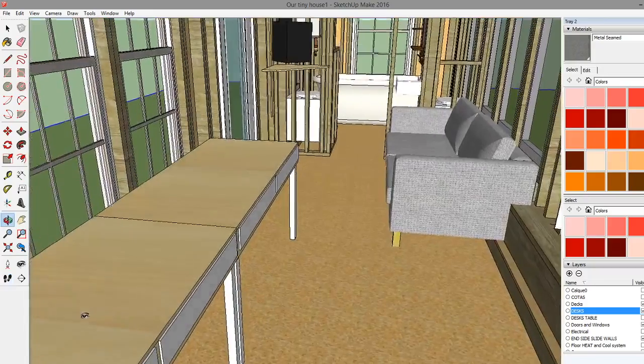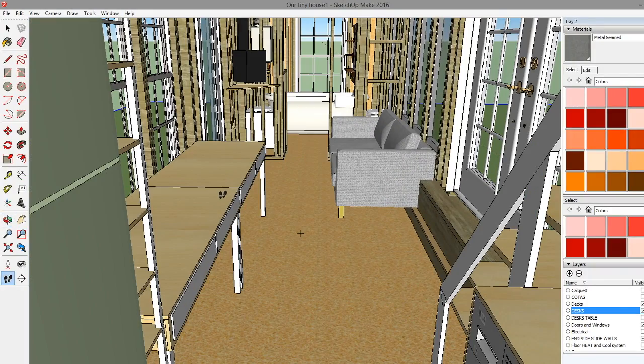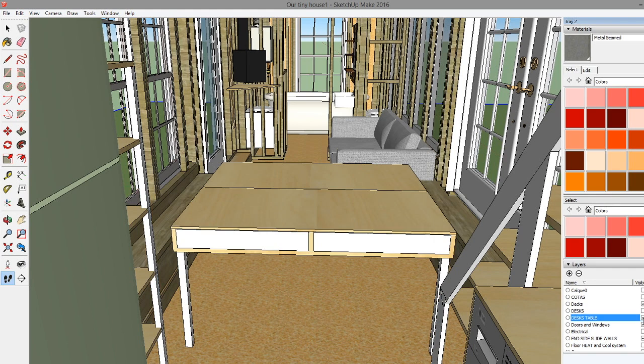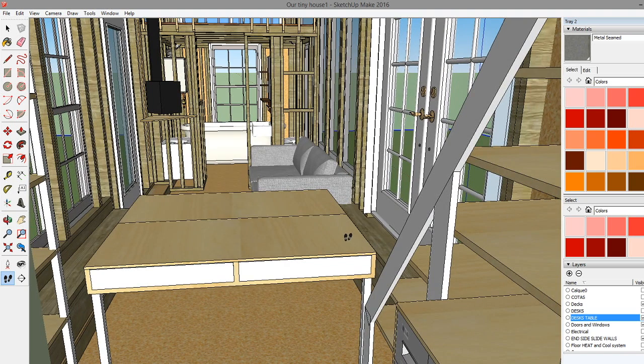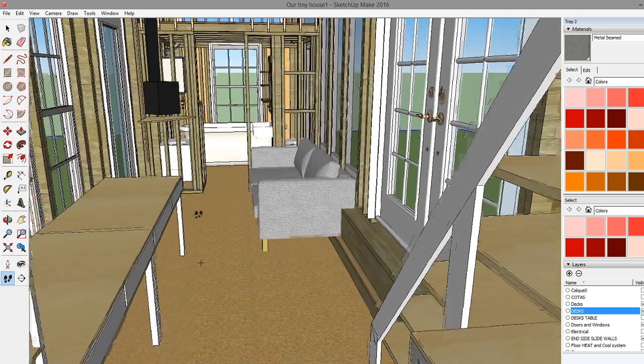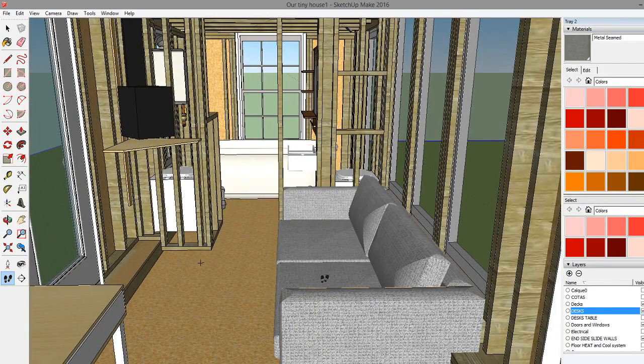Let's talk about our desks for a minute - they're really cool. I'm going to design them so that they pull out and then collapse together to be a table. One of the really awesome things about our family is that we sit down to meals together and we really focus on making that a moment where we can be together as a family. I want to continue that even in our tiny house. When they're pulled out and together, we should be able to seat up to eight people around this thing.